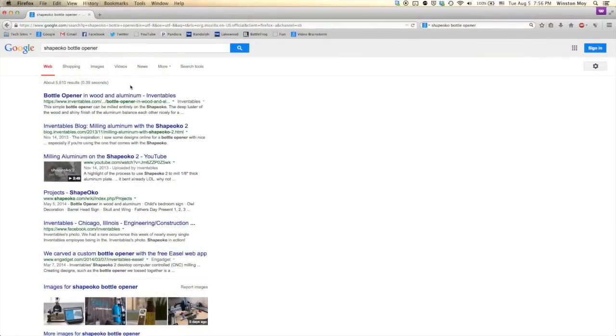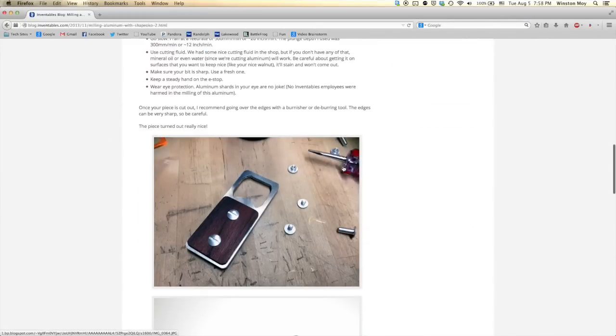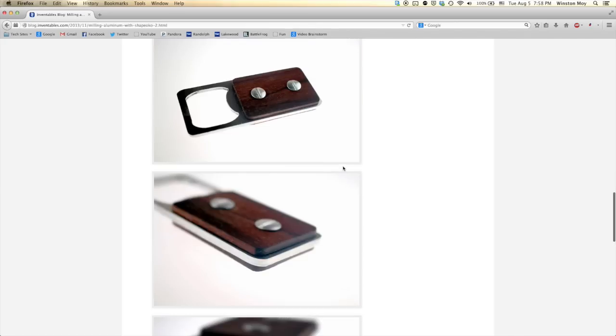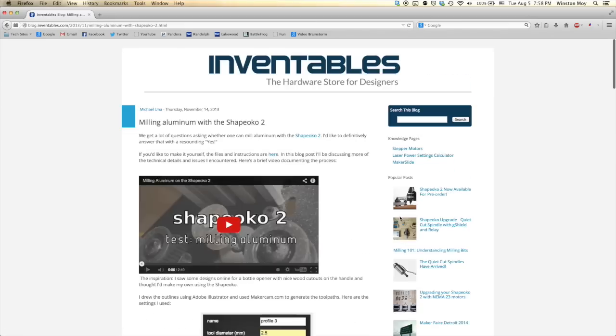In Shapeoko circles, there's already a fairly common beginner project for aluminum — a bottle opener. And while the design looks quite classy, years of following Alton Brown have conditioned me to be wary of unitaskers, and the Inventables bottle opener is a pretty big one, so I took inspiration from a different source.